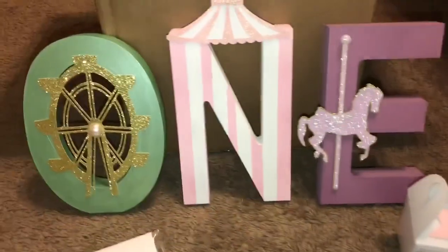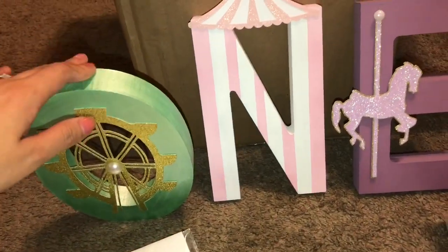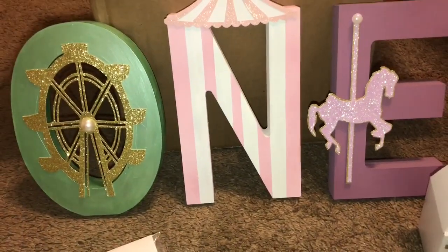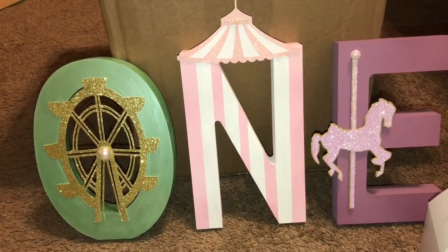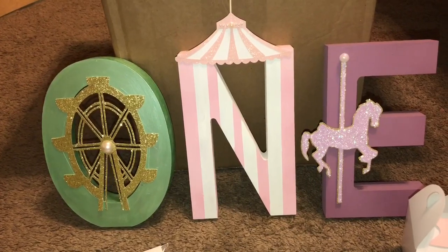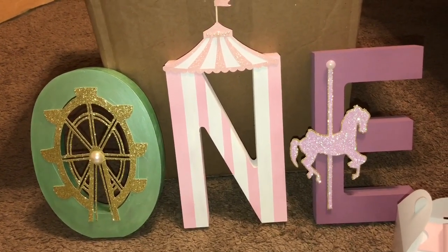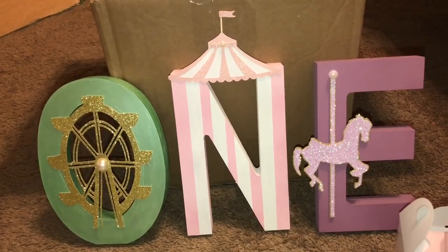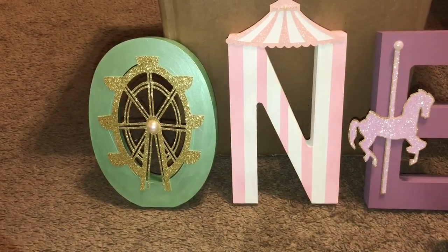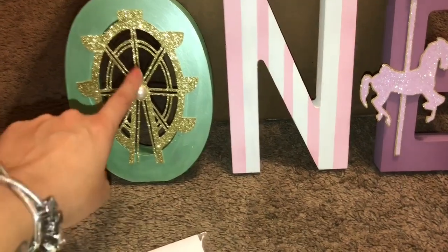Then we have the 'ONE' sign, which is so cute. These are wood letters from Michael's — they're super good quality, heavy compared to the paper mache ones, and much more expensive. But I had to get them because I didn't know when I was going to get to Hobby Lobby, and I didn't want to place an order online because then I'd order more things I don't need.